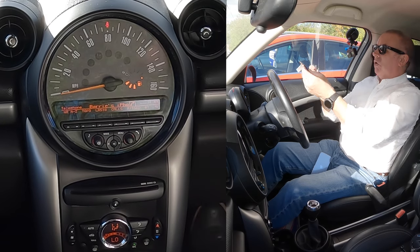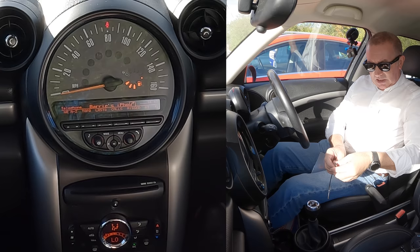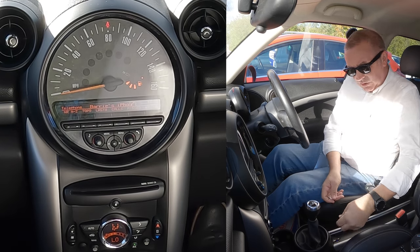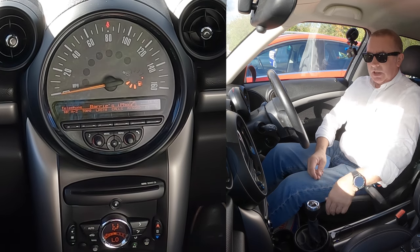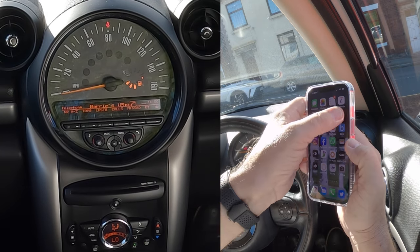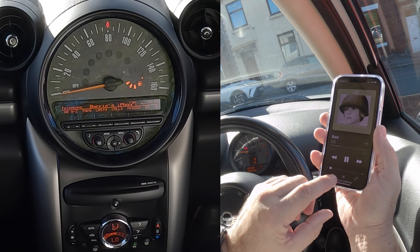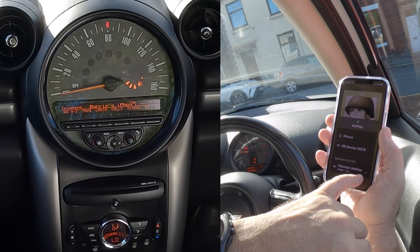We'll do this one first. All you have to do is use a USB and auxiliary on the Mini. That's the USB — plug in like so. Then the auxiliary in, you'll probably hear that. If we go to music, there we go. It's already linked to Pallaview Link Flow.